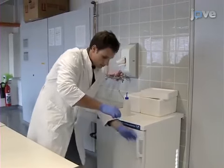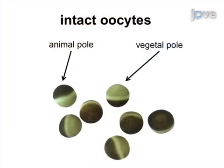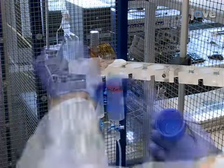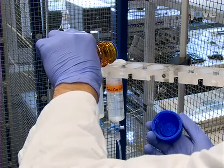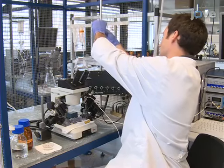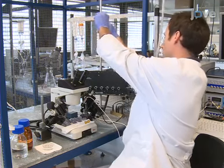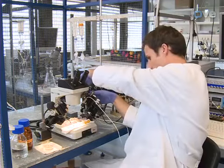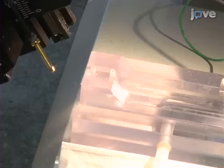Two days after isolating Xenopus laevis oocytes and injecting with cRNA according to the text protocol, use ND96 to fill one syringe of a gravity-fed perfusion system and ND96 containing amiloride to fill a second syringe. After mounting the syringes 50 centimeters above the bath chamber, turn on a 150-watt halogen cold light source and adjust it to 10 centimeters above the oocyte bath chamber, allowing good visualization with the binocular microscope. Turn on suction and place the suction tube opposite the superfusion tube's adapter in the oocyte bath chamber.